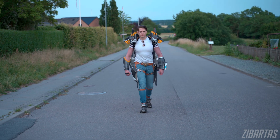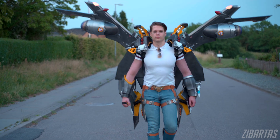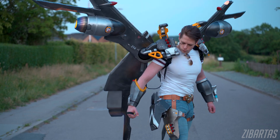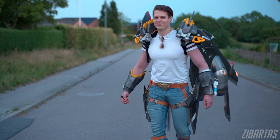Hey guys, welcome back to the workshop on this very special day. Today is the day I'm finally revealing my animatronic Farrah armor version 2.0, and I couldn't be happier because there's a bunch of engineering that went into it over the months. It took so much effort but it's finally done, so let's dig in.